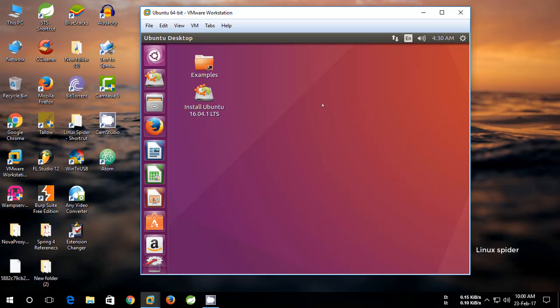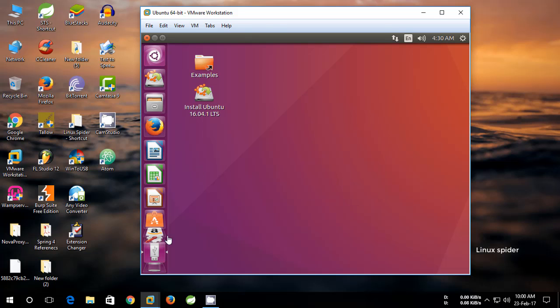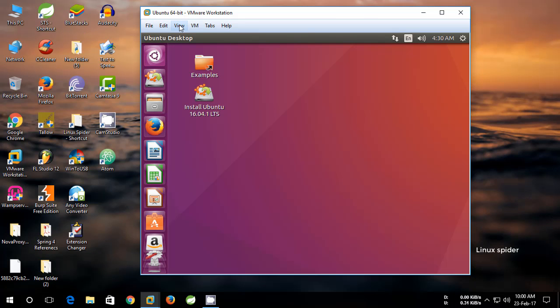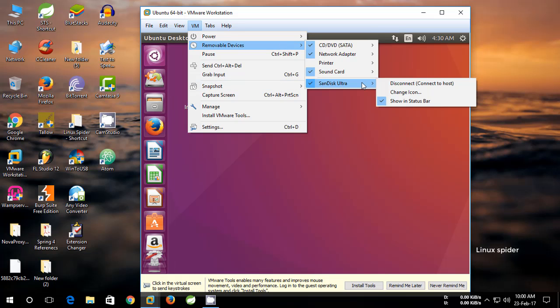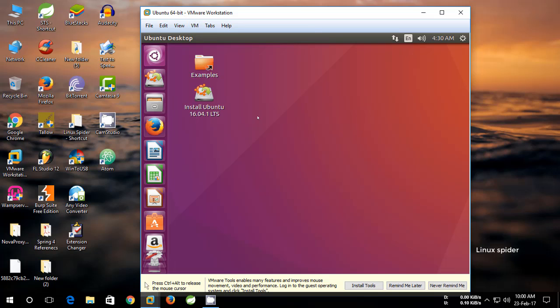Connect the USB pen drive to your computer — it will automatically mount to the Ubuntu virtual machine. If that doesn't happen, go to VM > Removable Devices and connect the USB drive to VMware. Now let's install Ubuntu — open the Ubuntu installer.